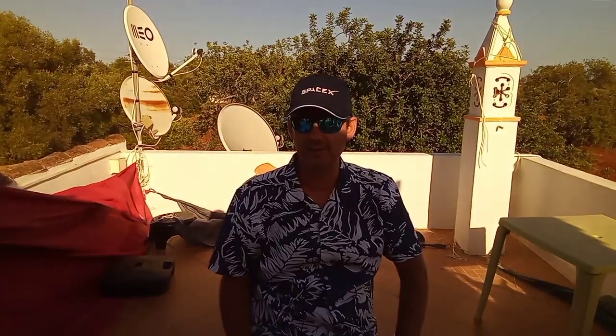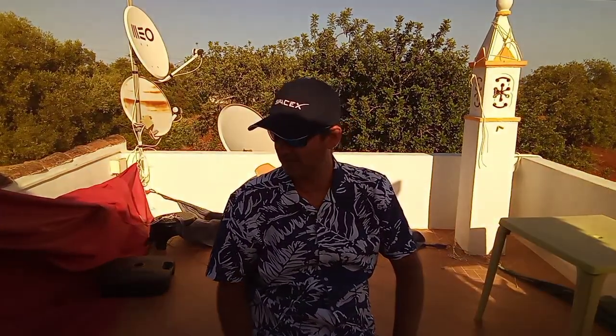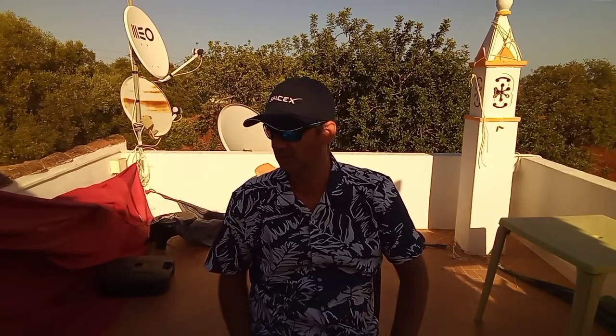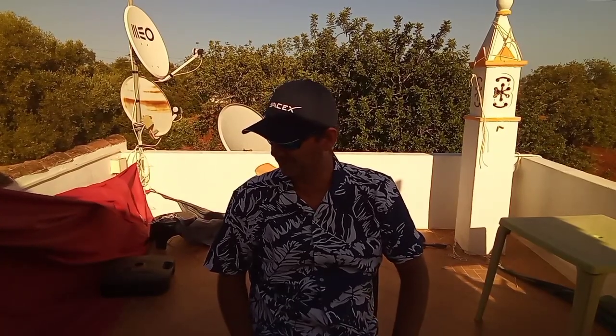We all want our observing site as dark as possible. Many of you use simple tricks to adapt your eyes to the darkness. I wrote some of the tricks I use, some more than others, to adapt my eyes to the darkness.